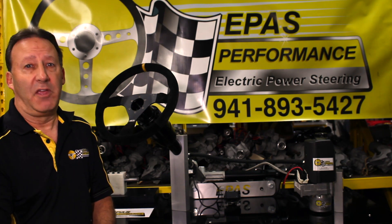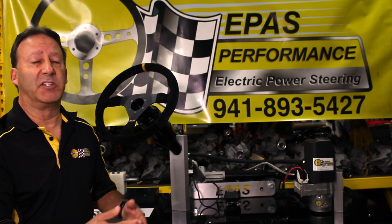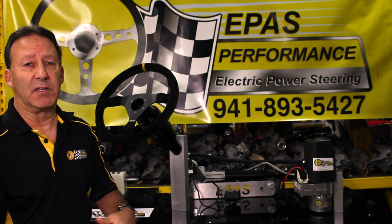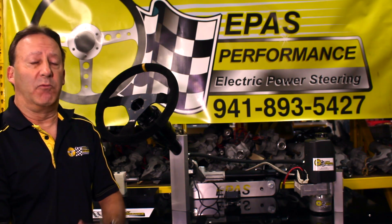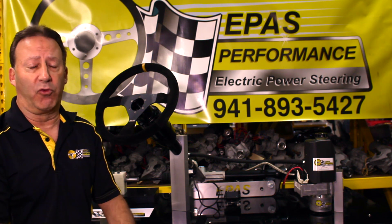Great news for hot rodders and racers alike — this system saves you weight and really cleans up the engine bay by eliminating the power steering pump, the belts, and the hoses, which can leak and break. And because our system is electrical and not mechanical, it doesn't rob the engine of valuable horsepower to do what it's intended to: drive the rear wheels.